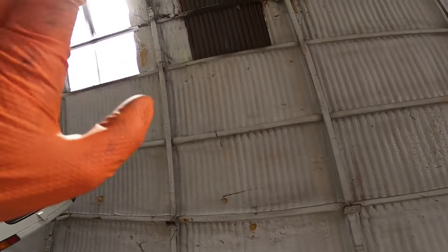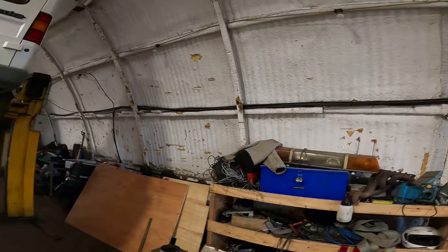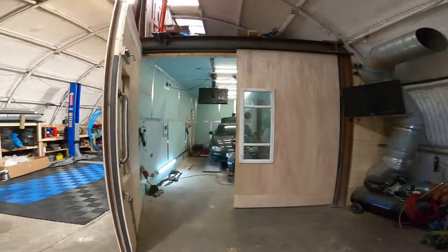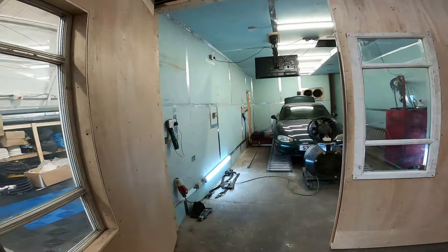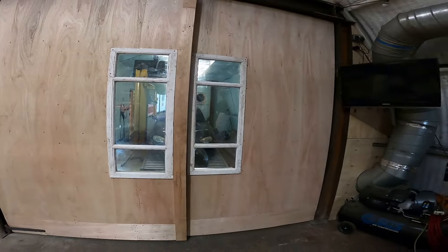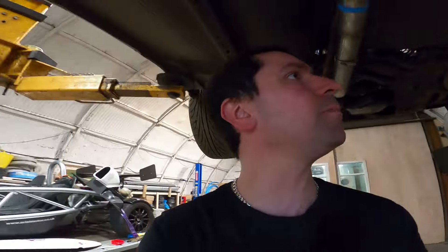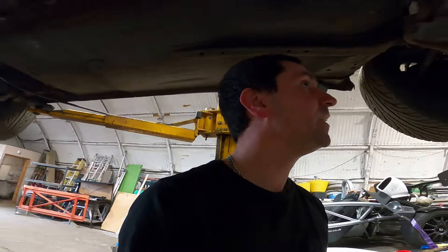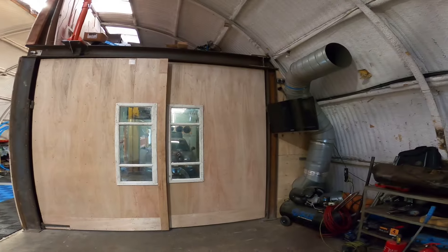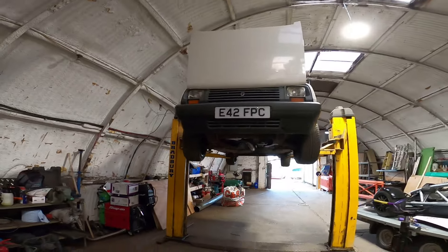For noise control, this whole tunnel is spray insulated, so it holds the sound really well — I'm quite happy with that. Anyway, that's about it. Looking at this I've waffled on for over ten minutes now. Here's my dyno cell, here's my working ramp — I've got loads of room in front of it. What I should have done was put the ramp the other way around.